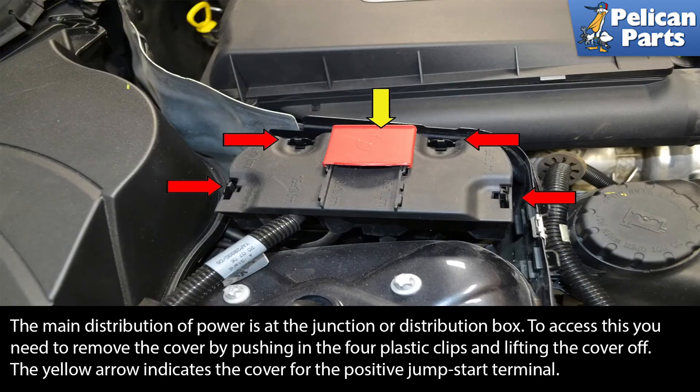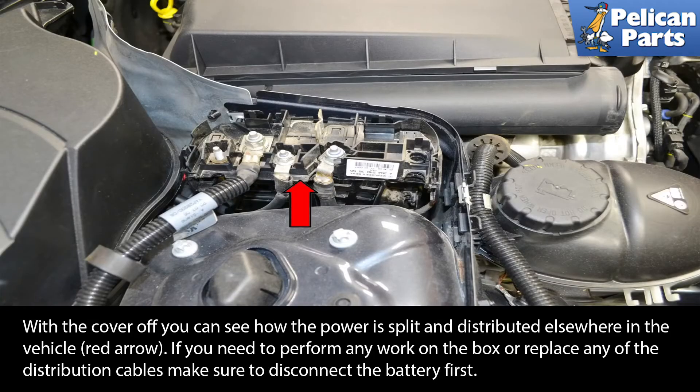The main distribution of power is at the junction or distribution box. To access this, you need to remove the cover by pushing in the four plastic clips and lifting the cover off. The yellow arrow indicates the cover for the positive jump-start terminal. With the cover off, you can see how the power is split and distributed elsewhere in the vehicle. If you need to perform any work on the box or replace any of the distribution cables, make sure you disconnect the battery first.